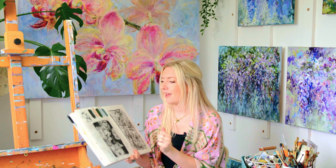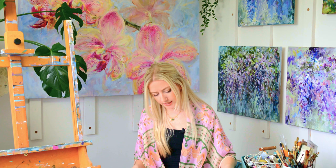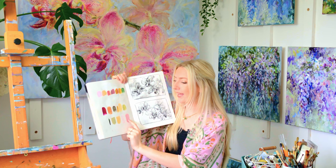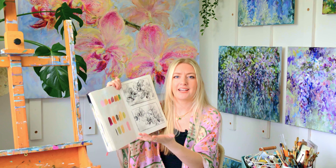You can't add color without first deciding what the value needs to be. Value is simply how light or dark something is. Going back to that orchid sketch — we can see two different pinks, like a magenta and a baby pink. They're basically the same color, but one has had white added to it. So one is a darker value and one is a lighter value. When mixing colors and putting paint onto the canvas, you have to decide what value you want that color to be — do you want a dark pink or a light pink? We want to intentionally choose that, not leave it to chance.